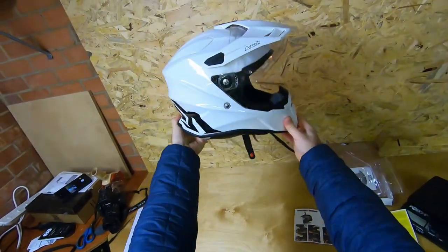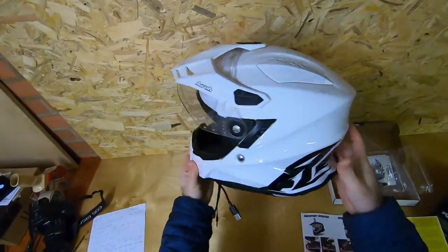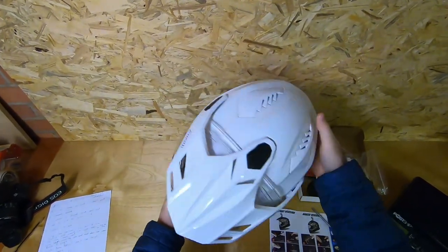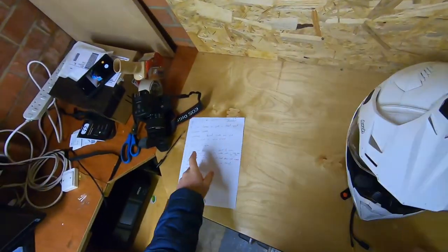It looks cool, especially from behind — the Aero logo looks good and the profile is nice. My head's massive so this is an XL and it does look a bit big. I like a white helmet so I'm visible, and not many people wear white helmets anymore, so I think I look pretty cool — if you think otherwise, feel free to say so in the comments.